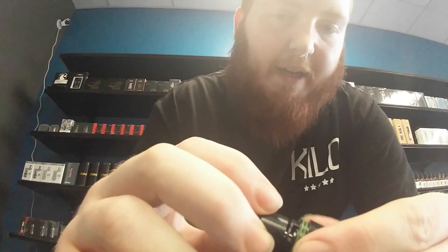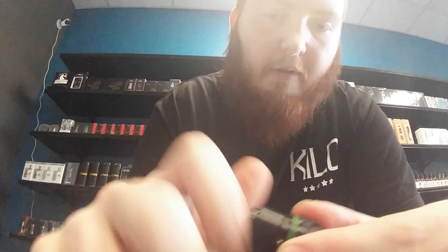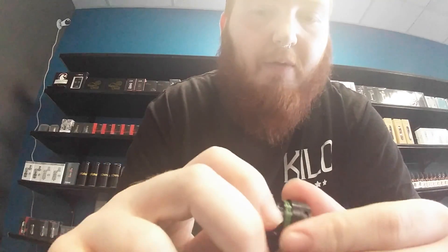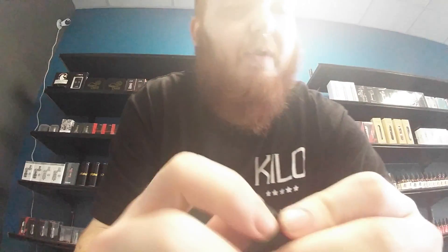I'm going to put the tank back together now. With this being a rebuildable tank atomizer, you can vape or drip any kind of juice blend you would like — anything from a 50-50 to an 80-20 will run just fine.